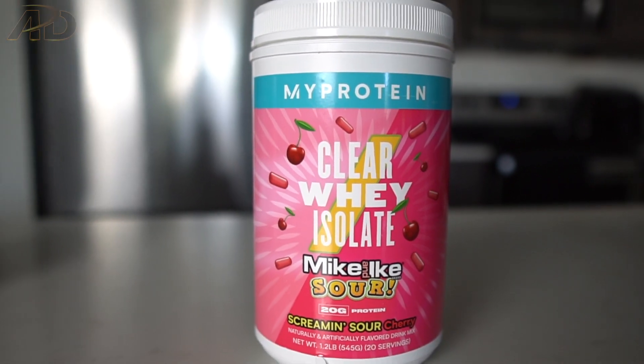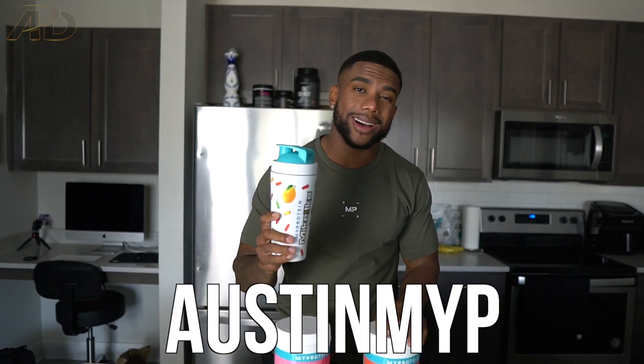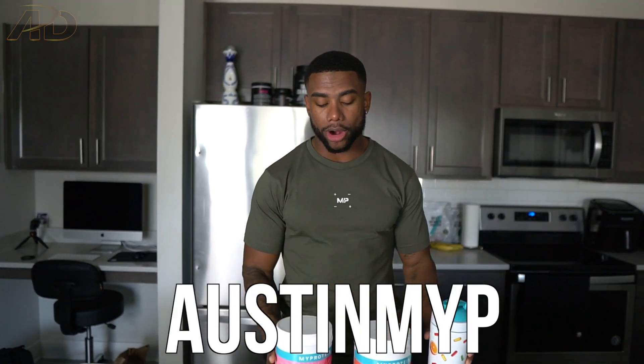I'm super excited about this because I feel like I don't even drink normal whey protein shakes anymore. During the day I'm always drinking this — after my workout and even before bed sometimes. It's a lot easier to go down and easier on my digestive system. If you're having those whey protein digestive problems, definitely check out MyProtein's products.